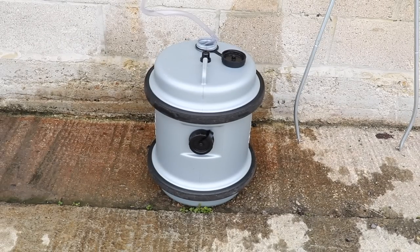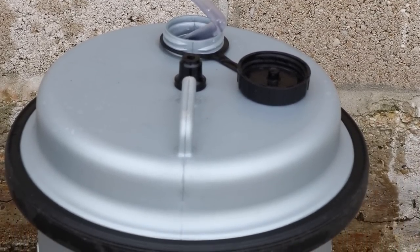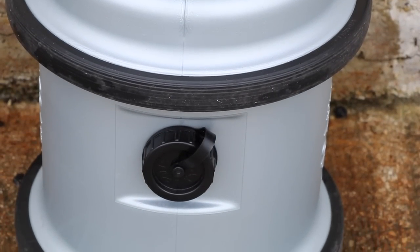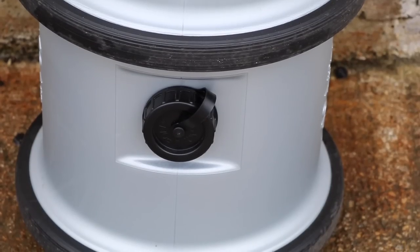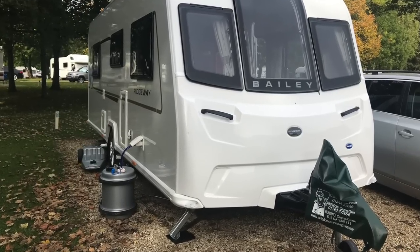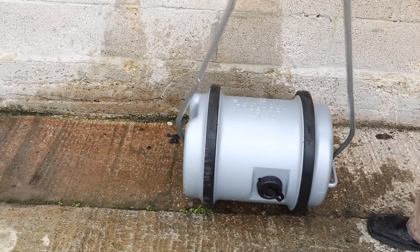As we're waiting for it to fill up, let's take a closer look. The Aqua Roll has two caps — one on the lid and one on the side. You can use either of these to fill up with water. I tend to stand mine up and use the one on the top for filling, but I also use the side one for resting next to the caravan. The one on the side has another use and I'll show you what that's for later on.